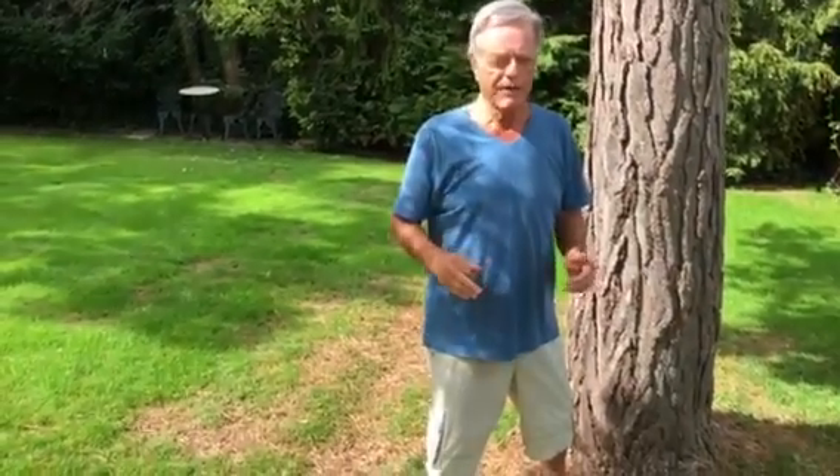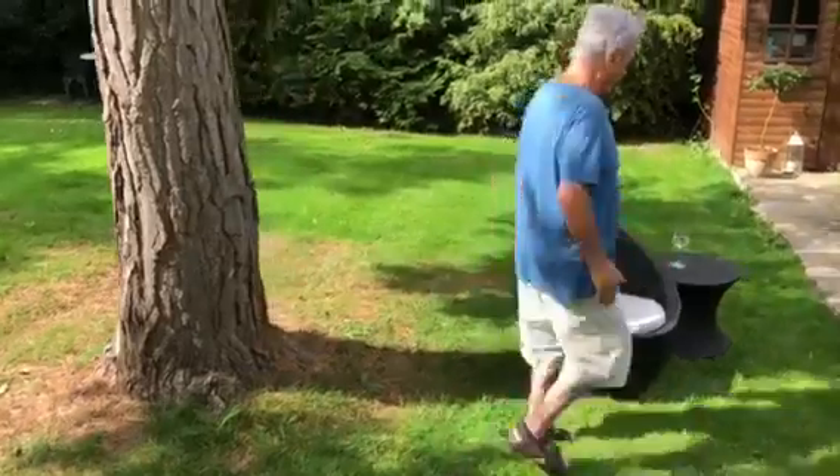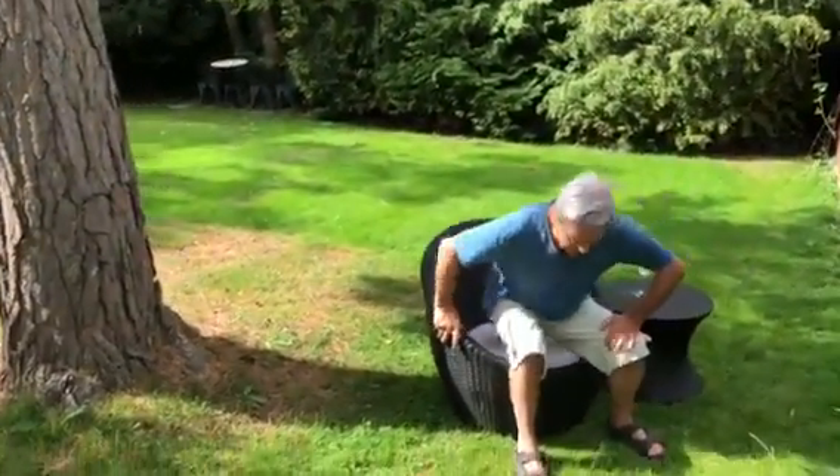There's an even better way to relax actually. Over here — sit under the tree and have a nice glass of wine.